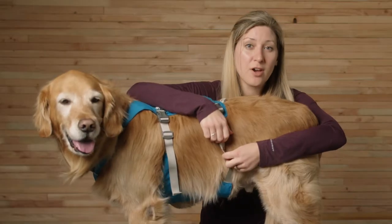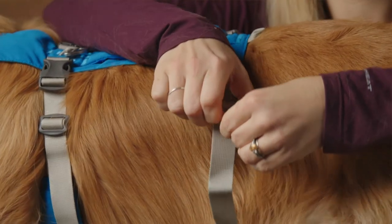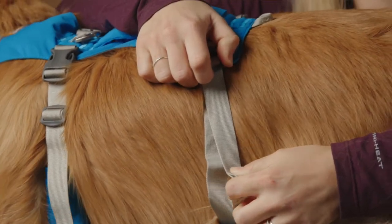To tighten the rest of the harness, it's reversed. Hold the adjuster in one hand and pull on the bottom strand of webbing above it away from the adjuster.